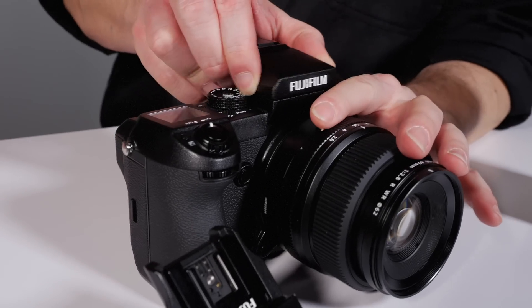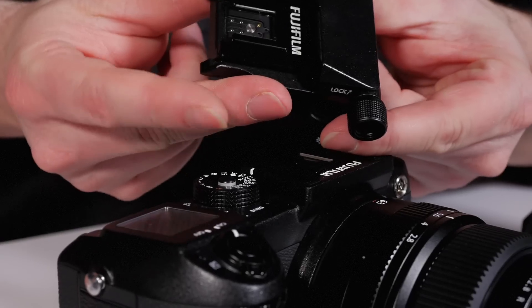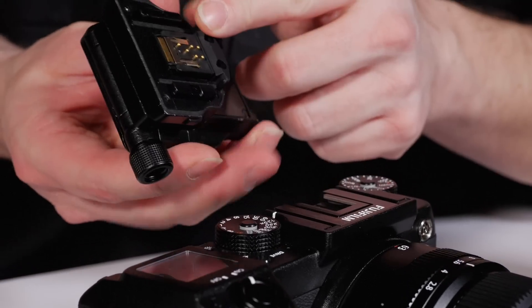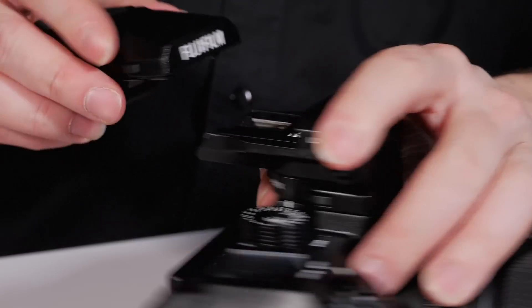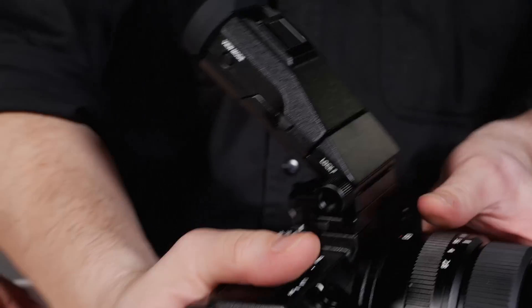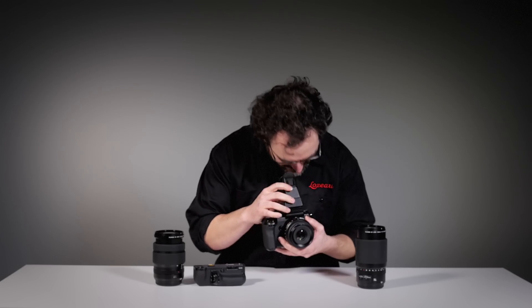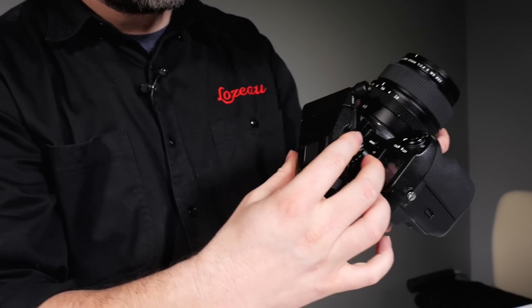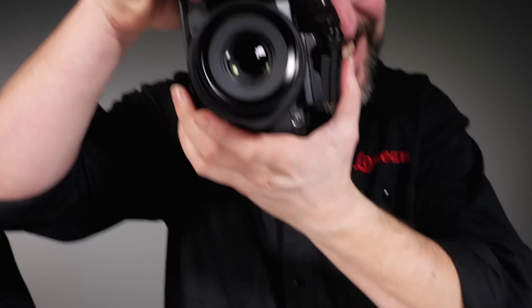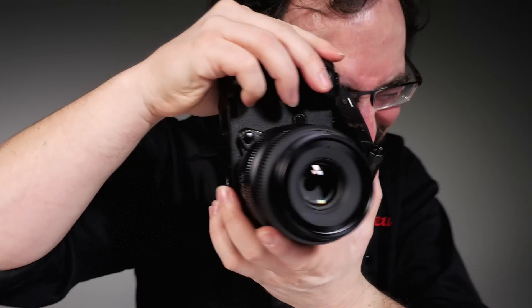The other thing I found very interesting is that you can remove the viewfinder, and there is an accessory that Fuji sells — an adapter which helps you to change the position of the viewfinder, so you can go in vertical mode on both sides. So if you shoot in portrait mode, you can flip the viewfinder and you really have nice comfort to work at every angle.